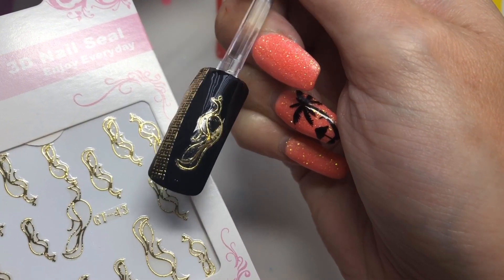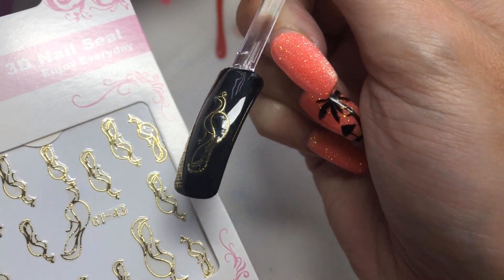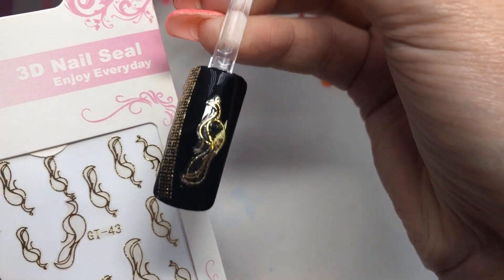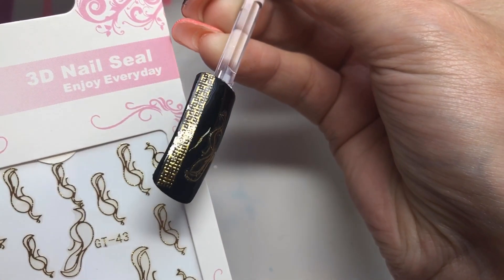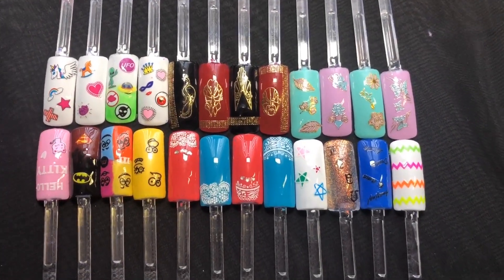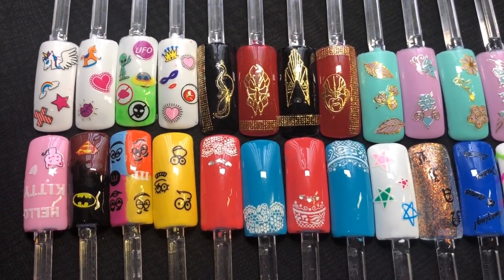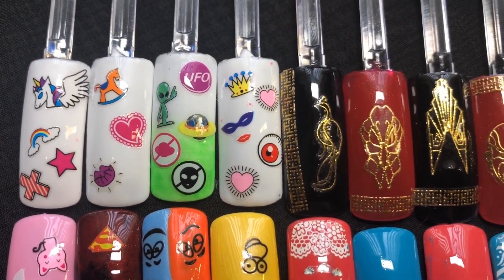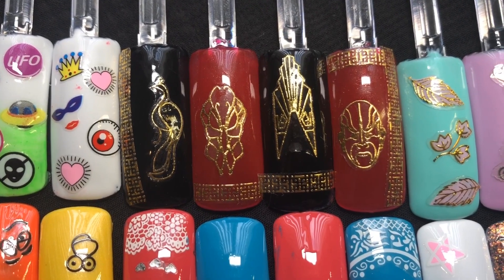With this next one, I wasn't 100% sure what it was when I saw it on the sheet — it was only when I turned it around that I realized it was a bird, a bit like a peacock. I thought it looked super cool. Here are all of the images together — I've incorporated them into designs you could actually wear, and hopefully you can see them clearly.